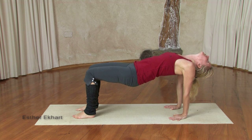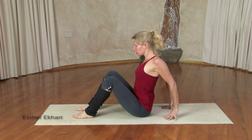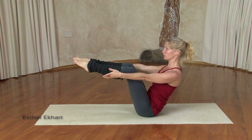Inhale here, exhale, head back, drop the hips down. Inhaling, open your chest, sitting up straight. Exhaling, tipping back — bring the feet parallel to the knees and then come into a boat pose, arms out in front of you.